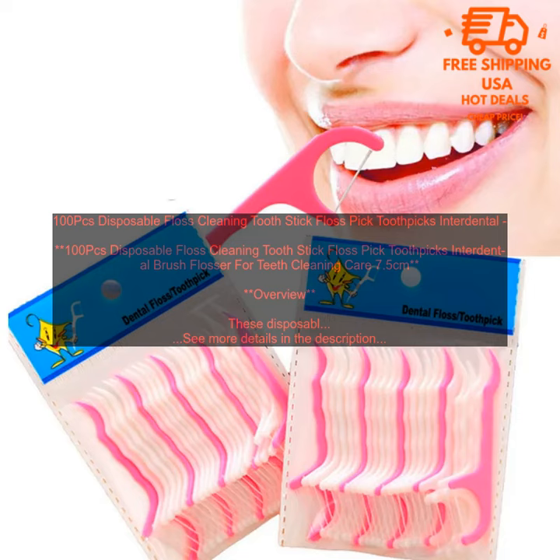Where to buy? You can purchase these disposable floss cleaning toothpicks online or at your local drugstore. Price: The price of these disposable floss cleaning toothpicks varies depending on the brand and quantity you purchase.